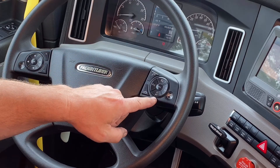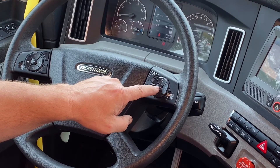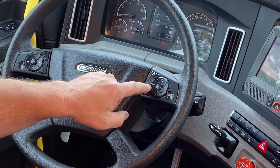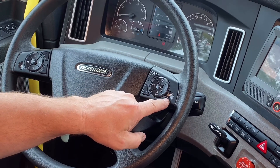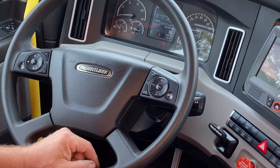You have cruise control set, decelerate, resume, accelerate, and cancel switch for your cruise control. Headlight cancel, flash to pass, and we also have a clearance light cancel switch. And this last switch is your vehicle setting switch that you can use to get quick access to things on your dash display.